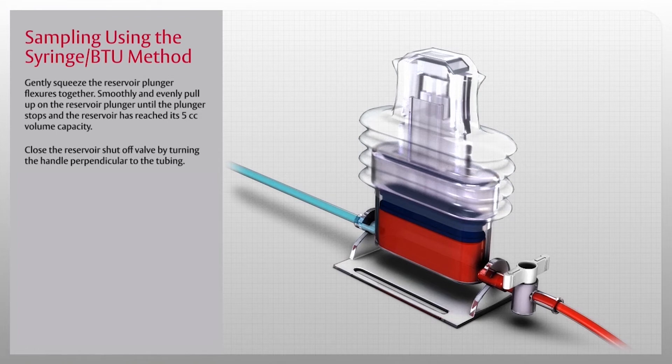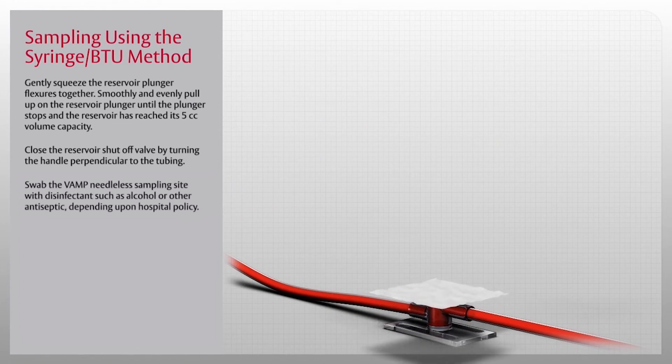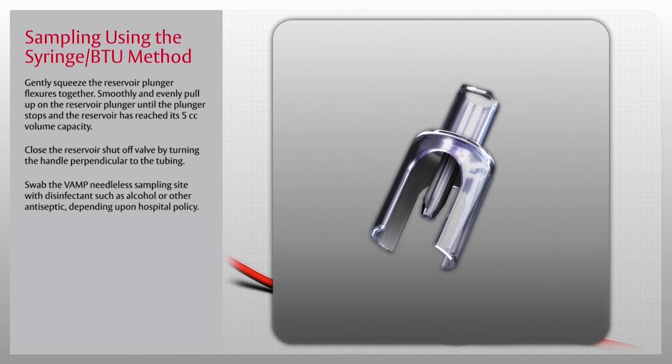This will further ensure that the sample drawn is from the patient and not the reservoir. Swab the VAMP needleless sampling site with disinfectant such as alcohol or other antiseptic depending upon hospital policy. Next, obtain an individually packaged VAMP needleless cannula and luer tip syringe.